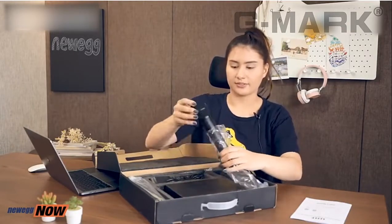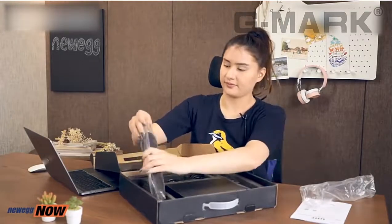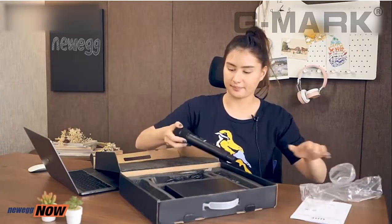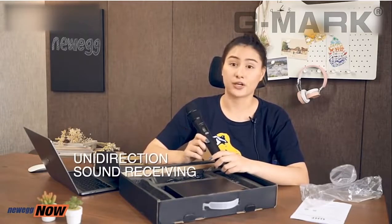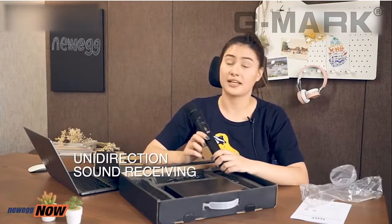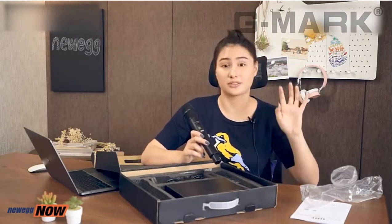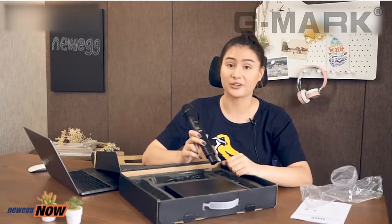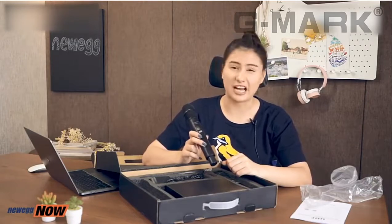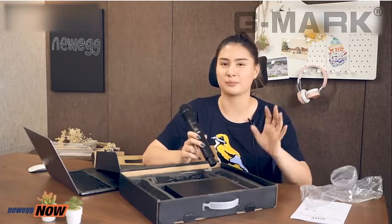Here we have two microphones — this is one, and the other one is exactly the same. The good thing about these mics is they are unidirectional mics, which means they can pick up sound from the front and attenuate sounds from the side and from the back. So you will be able to pick up clear sound. For example, if you're outside at a convention and it's super windy and people are chattering at the side, the mic will not pick it up.